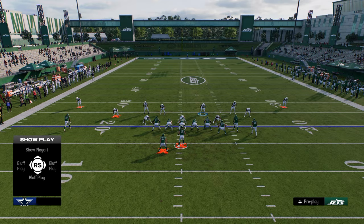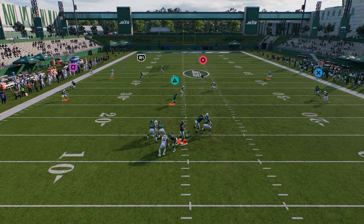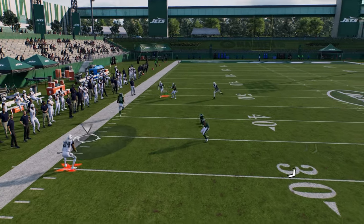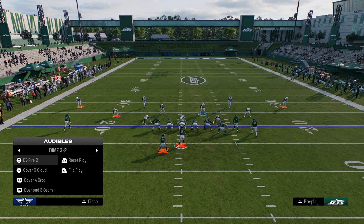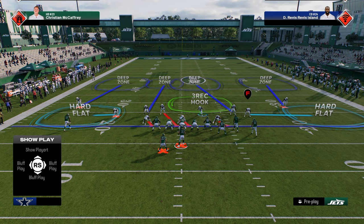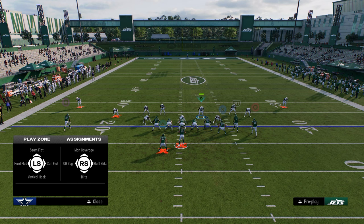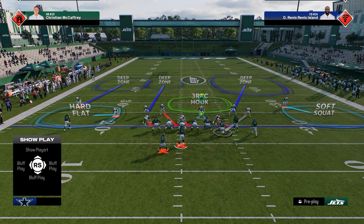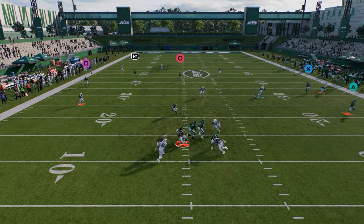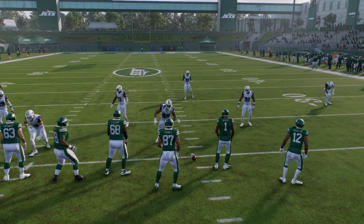This is really effective this year because you can switch stick so well. The mentality is that this is a switch stick defense above all. You can also mix in a quarter-quarter-half setup, or man up the tight end — I really like manning up the tight end in this formation. But you really, really want to use the switch stick feature.